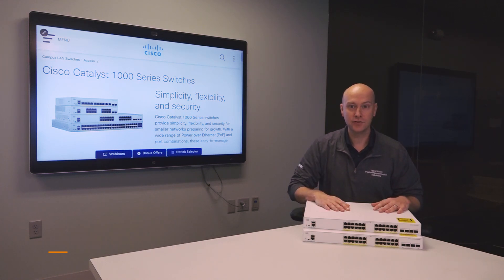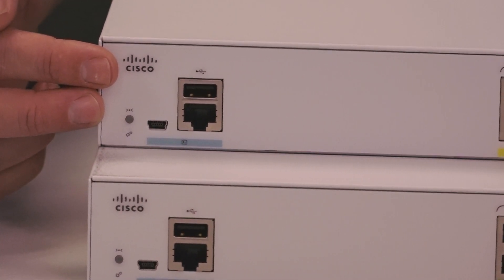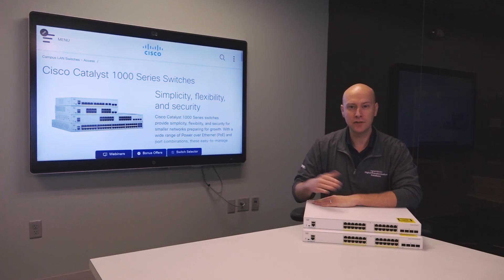We can also extend that console functionality with these devices via Bluetooth. We can add a Bluetooth adapter and connect to our devices over a Bluetooth pairing link. Both devices do have a command line interface, but the smart managed switch CLI is only there for show commands — you can view information and that's about it.